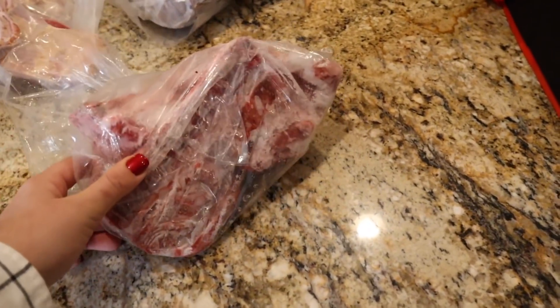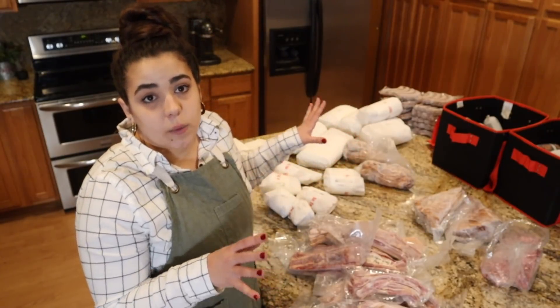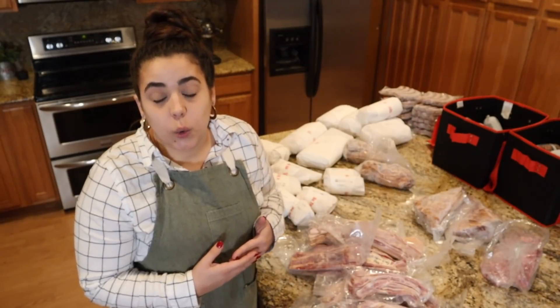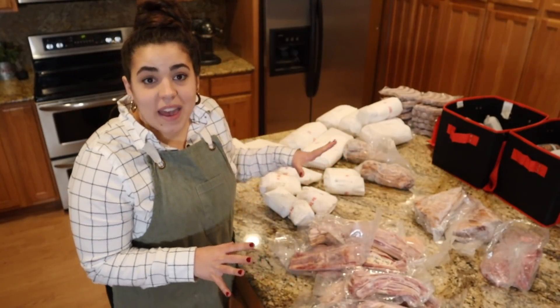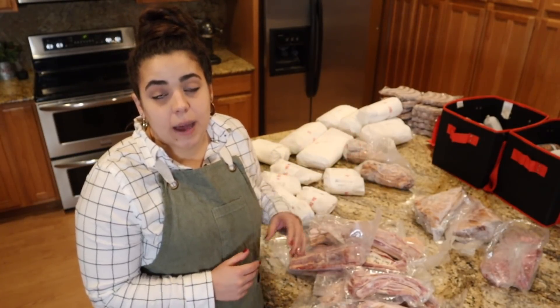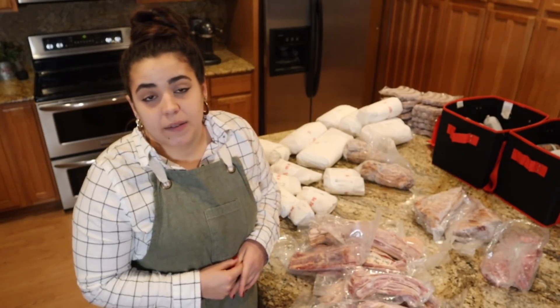Last but not least, we got a package of bones — these are going to be for the dogs. So how does it actually look when you go to buy a whole hog? First, you typically put a deposit down, and that deposit goes toward your final price. My deposit for a whole hog at Marion Acres was $200, and the price per pound was $4.50. That price has now gone up to $4.75 when I checked their website today.